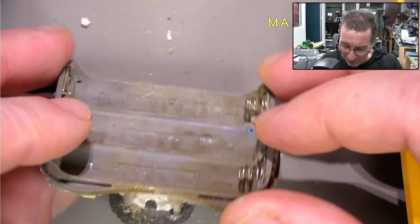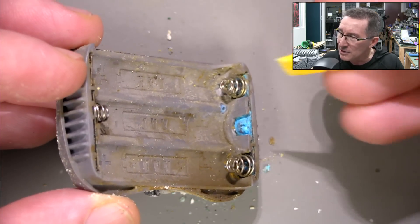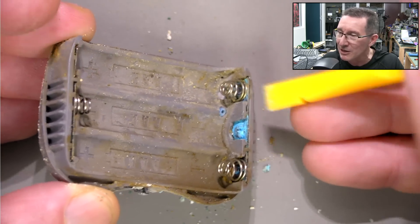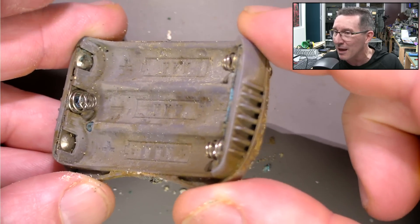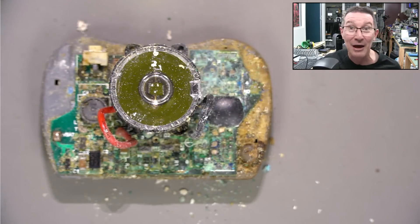Considering the batteries are on this side, it's probably just battery leakage and it's gotten right down there — but maybe in combination with something else, because I've never seen it that bad. Is it such bad battery leakage that... I can try and clean this up, but it is not going to work.